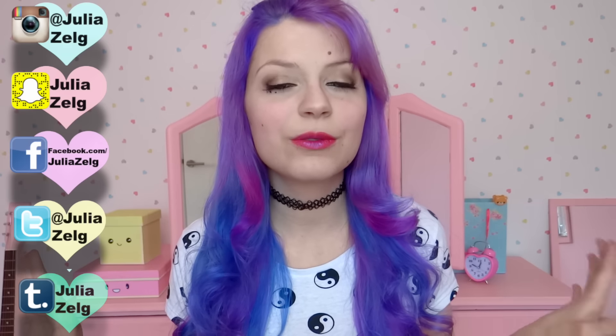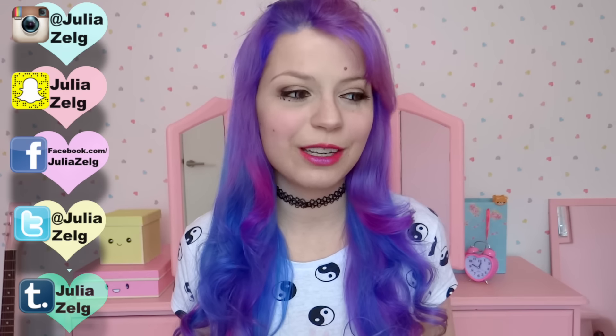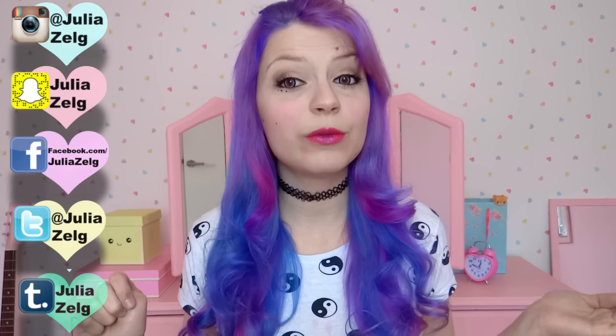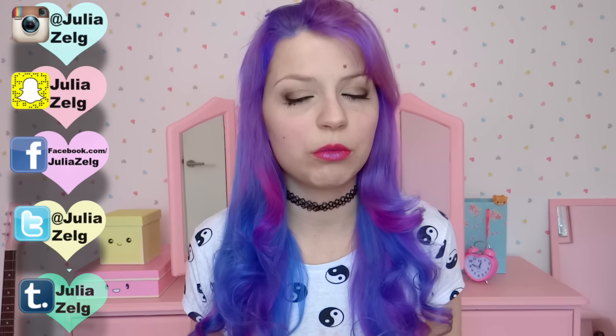If you have any suggestions for hair color, please leave them in the comments. Please be very creative, because I already had loads of different hair colors. Also, if you have any ideas for videos, because I really need ideas — I have to post like 30 videos, one for each day of April.